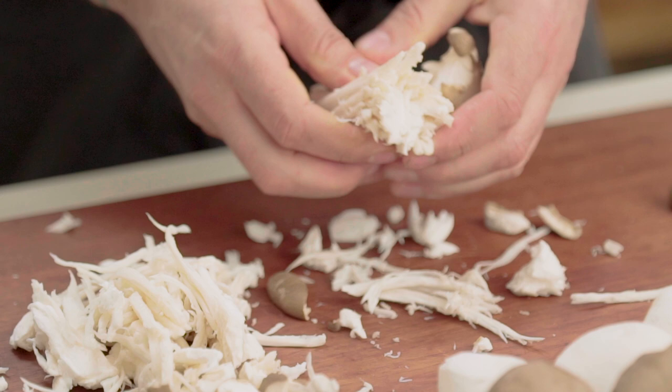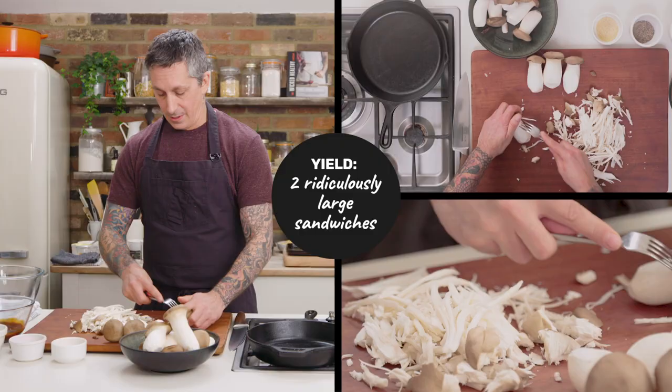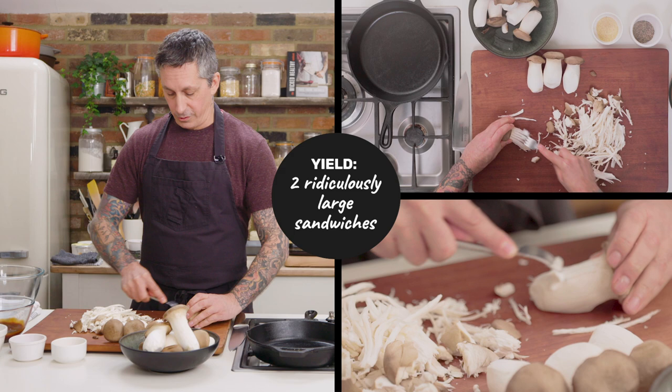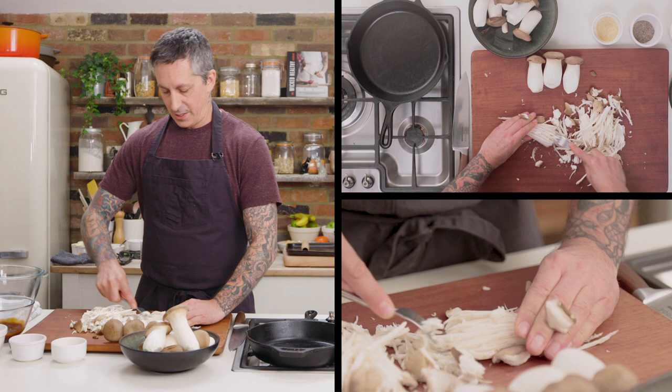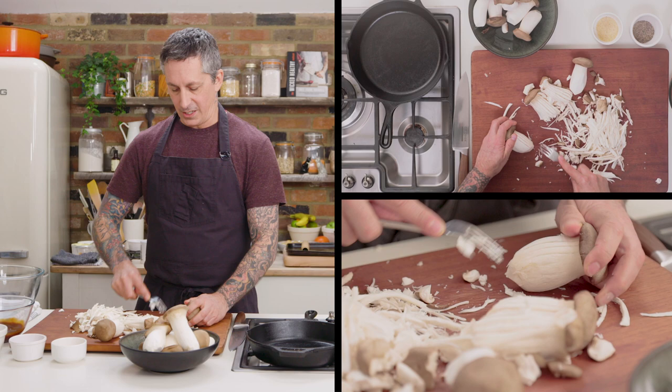Just pull these across like this and look at that — it already looks like shredded chicken. Do this quickly. You can do this ahead of time, put them in a bag, store them, have them ready to go. Sometimes I'll just have this ready and pull it apart in a second. Have fun with it — really get in there and rip it up.